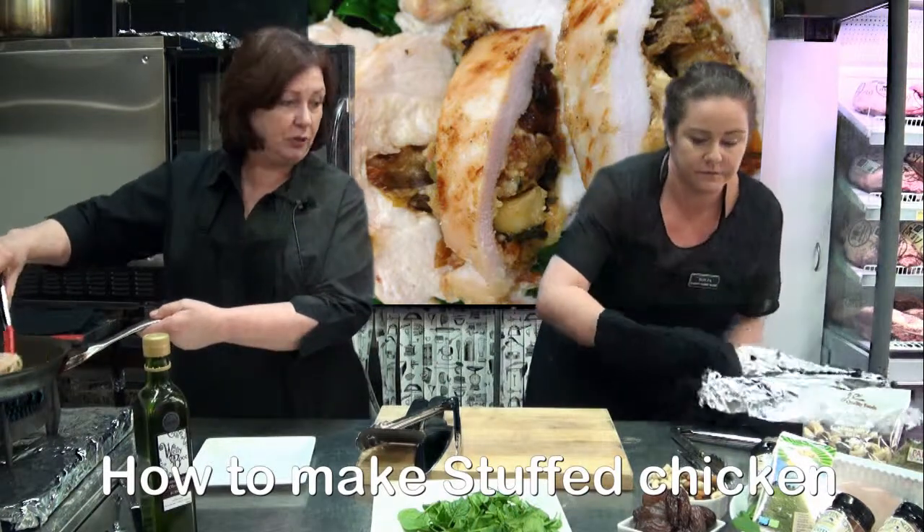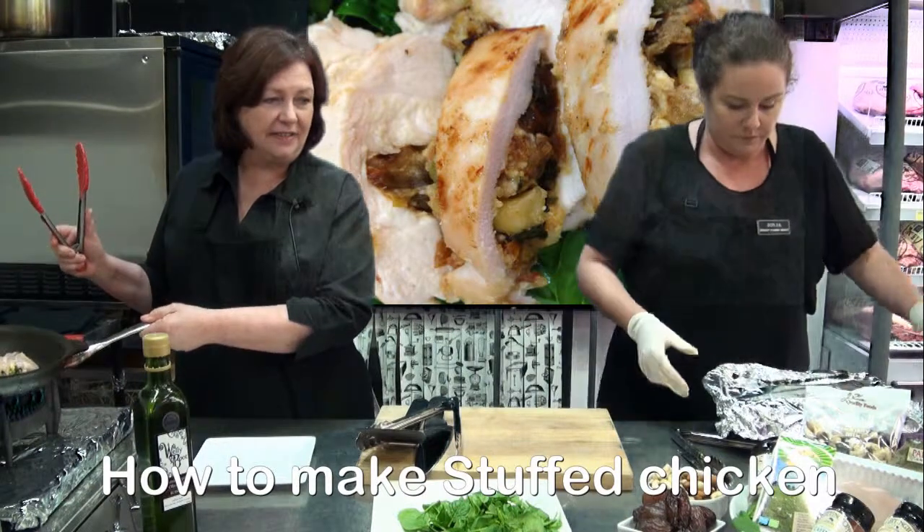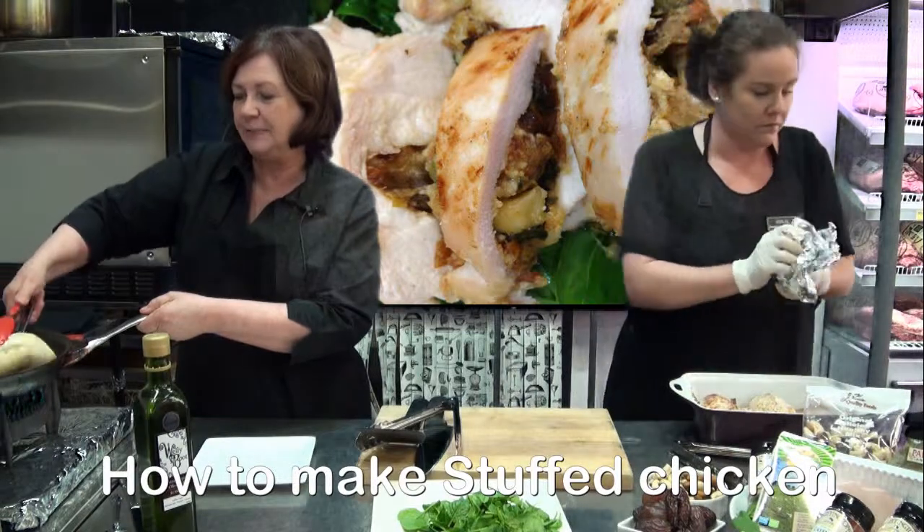Just starting to get a beautiful bit of colour now Sonia. You can smell it — it's beautiful. Smell that lovely goat's cheese and the dates; the sweetness of the dates you can already start smelling.